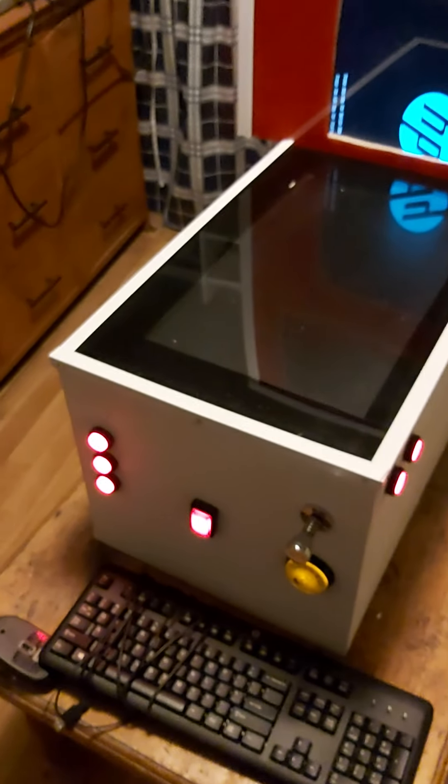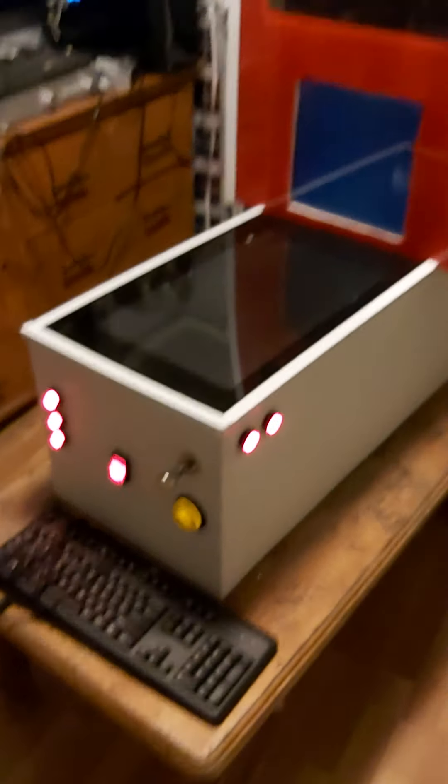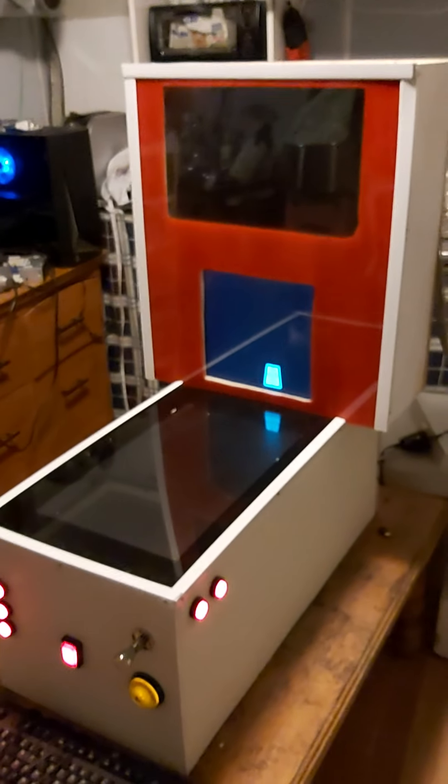I've got the button under here — a nice RK button, a nice illuminated one, but it doesn't light up. I never put 12 volts to it. It loads up to HP.